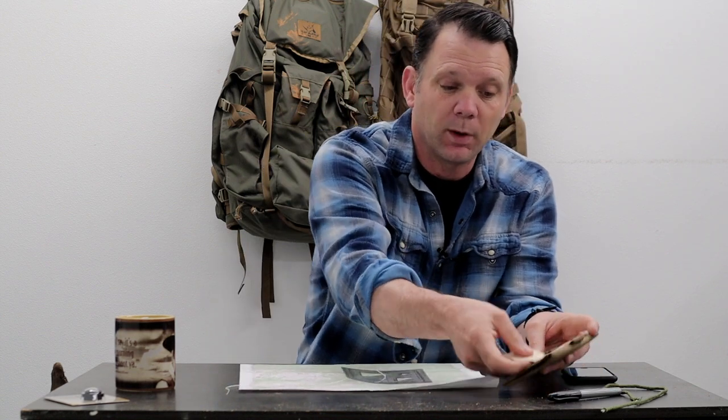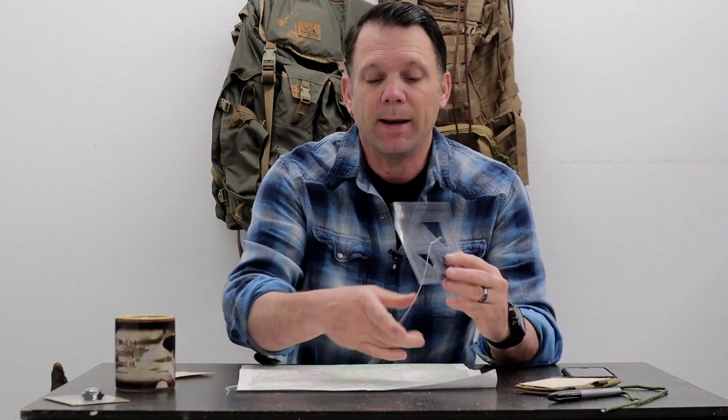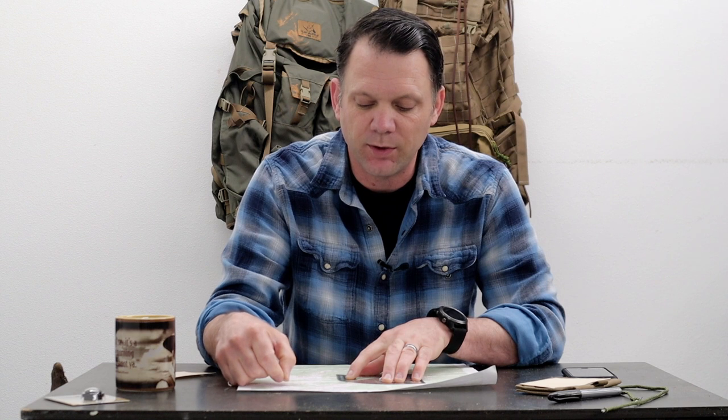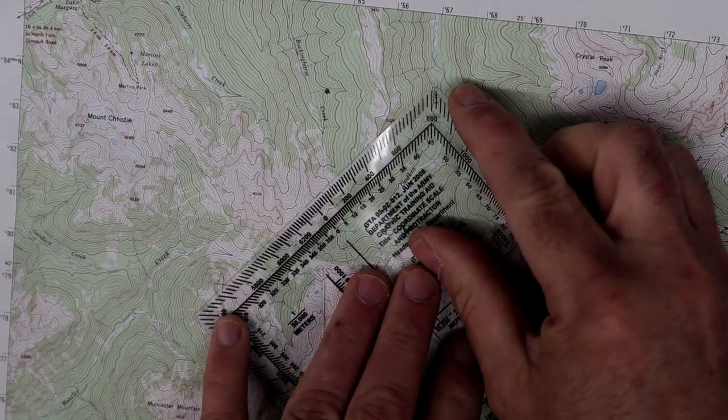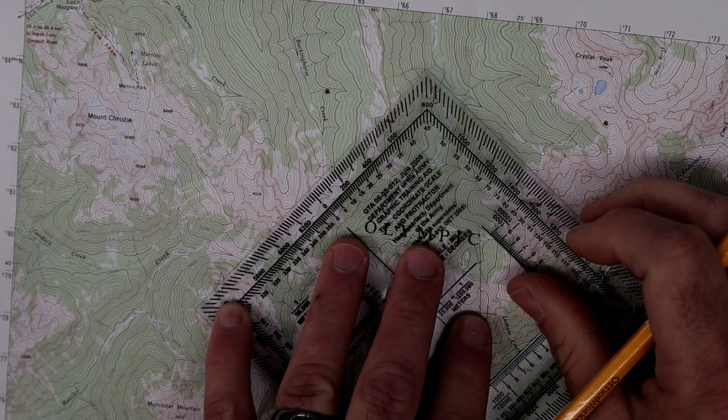Everything that we can manage and control — to take those variables out of the equation so that everything is absolutely perfect — is something we need to do. That's why I'm going to recommend either drawing your line on your map, which I can show you how to do effectively, or using a piece of paper with a straight edge. Because when you use a string on your protractor, if it's not absolutely 100% straight taut, it could be off by several degrees.